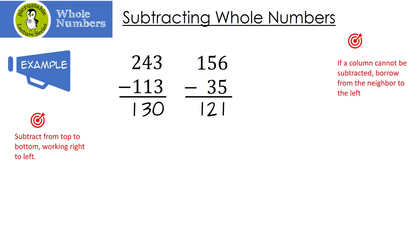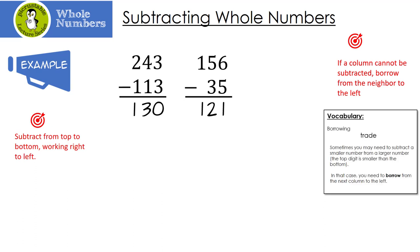Now sometimes we're not going to be able to subtract. What we have to do then is borrow from the neighbor to the left. Sometimes you need to subtract a smaller number from a larger number — when the top digit is smaller than the bottom, you need to borrow from the next column to the left. For example, I have 2 minus 4 and I can't do that, so I borrow 1 from my neighbor, leaving a 4. The 1 joins the 2, making 12. 12 minus 4 is 8. Then 4 minus 3 is 1, and 5 minus 1 is 4.